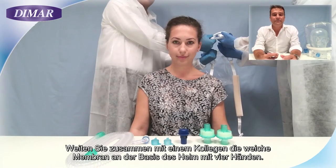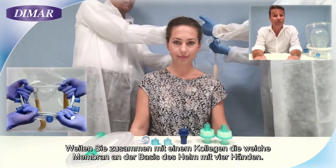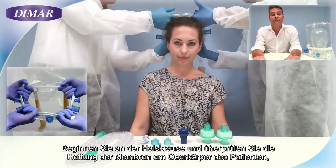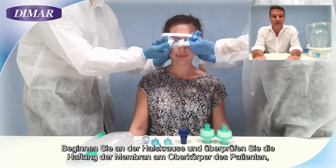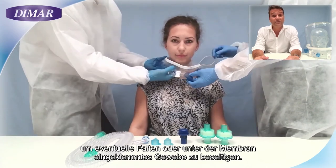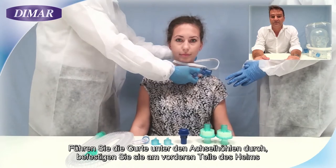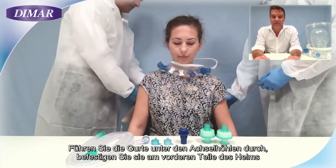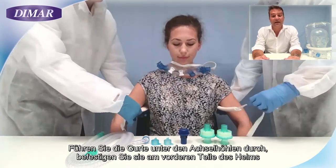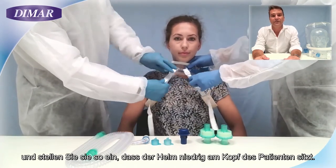Together with a colleague, widen the soft membrane at the base of the helmet using four hands. Start from the scruff and check the adherence of the membrane to the patient's torso, eliminating possible wrinkles or tissue trapped below the membrane. Pass the belts below the armpits, fix them in front of the helmet, and adjust them to keep the helmet low on the head of the patient.